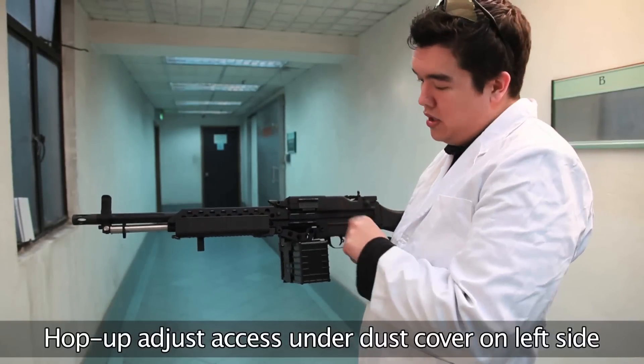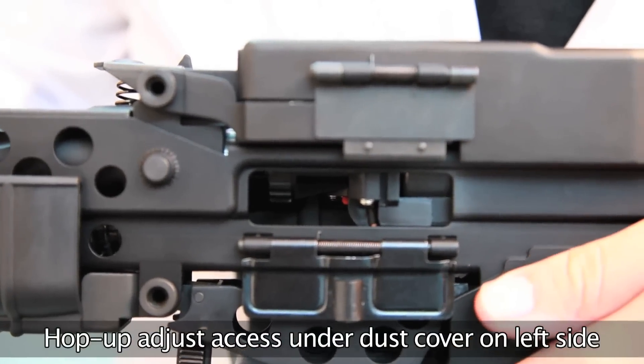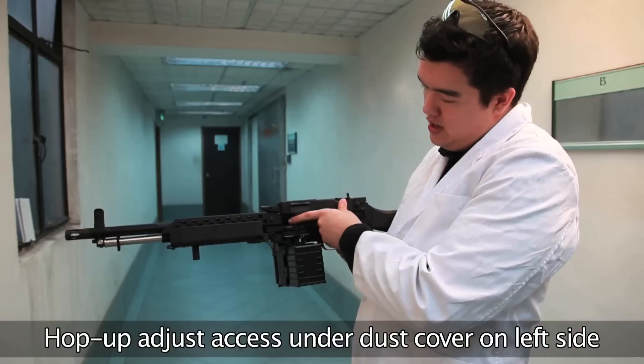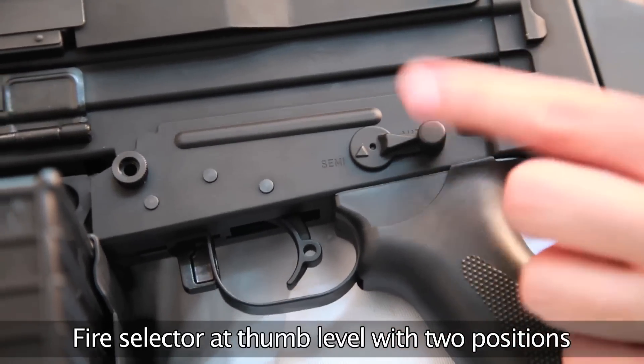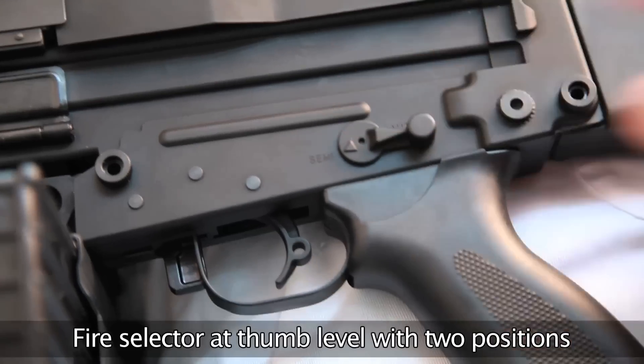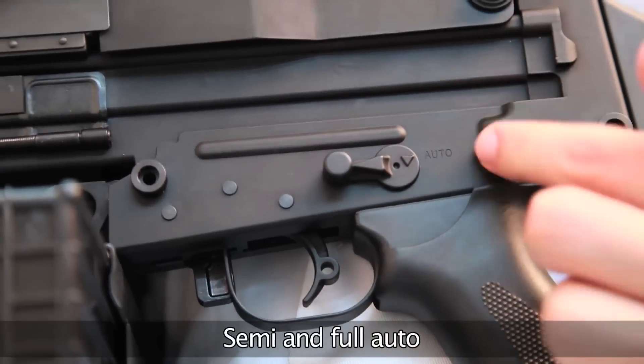In the case of the Mk 23 AEG version, it flicks open to expose the hop-up on the left, just here. On the left side of the weapon, at about thumb level, we have the fire selector. In one position it's semi, and you simply swing it around 180 degrees and now it's on full auto.